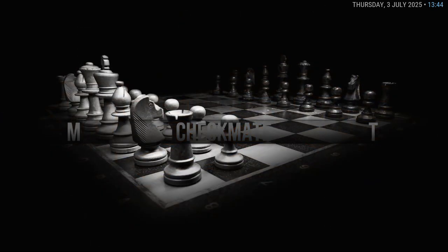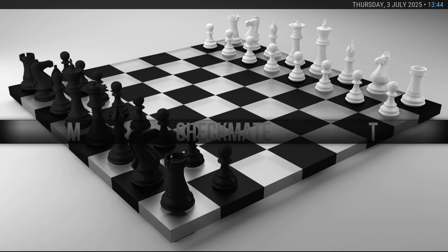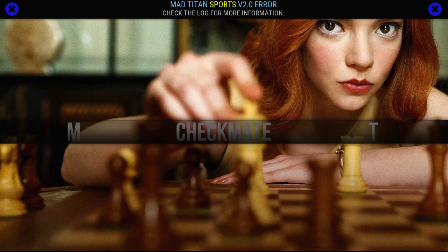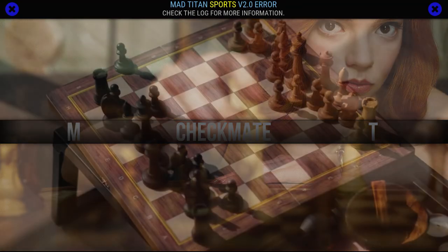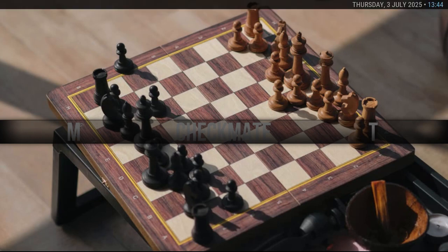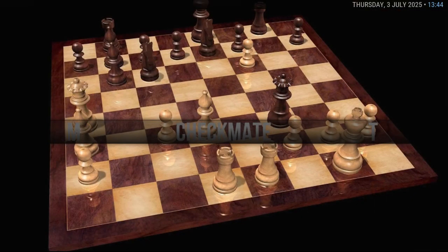For those on YouTube, you're not going to be able to see much because the video is edited for YouTube. Those on Rumble can see more pictures and stuff like that. Check the video description for the link saying 'uncut' if you want to see what this build is all about.